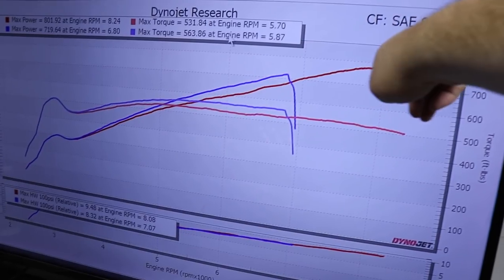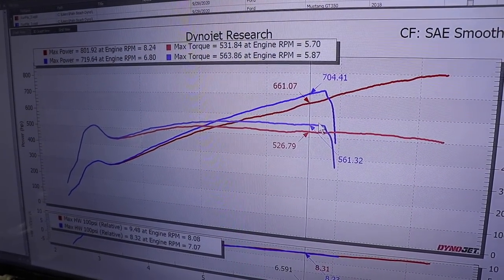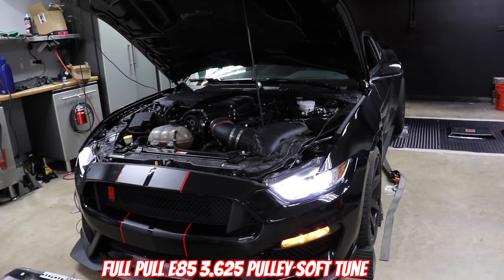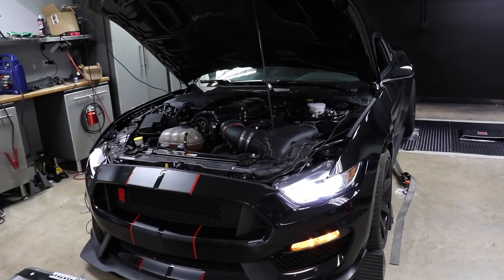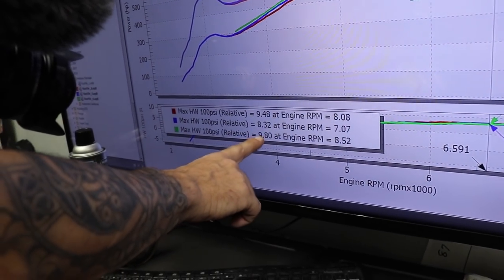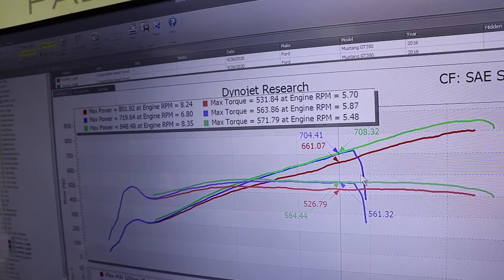It's already on its way up. Right at that spot it's up over 43 horsepower — that's just on the first pull, looking very nice. It looks good.